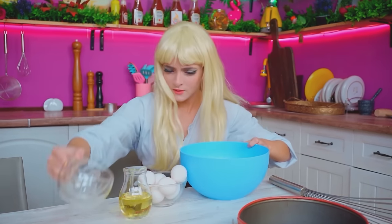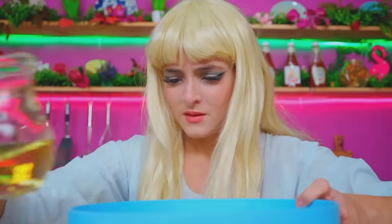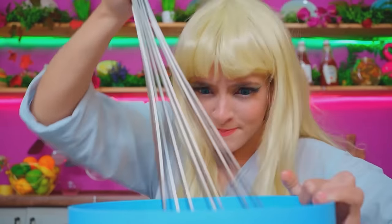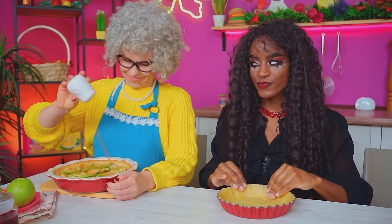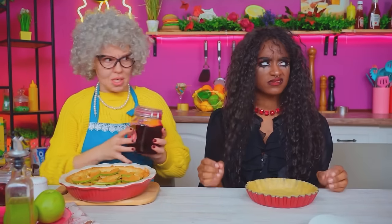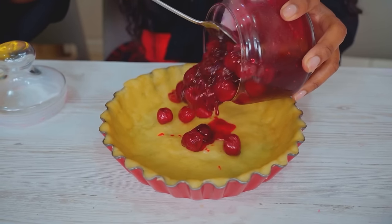Here goes nothing! Flour! Egg! Butter! Mix it! Into the mold! Need to hurry up! Perfect — I think it's time to add the filling too! You're at it again? Stop! Kids don't drink blood — use your head! Take jam! You're so boring! This doesn't even look like blood! How do people eat this?